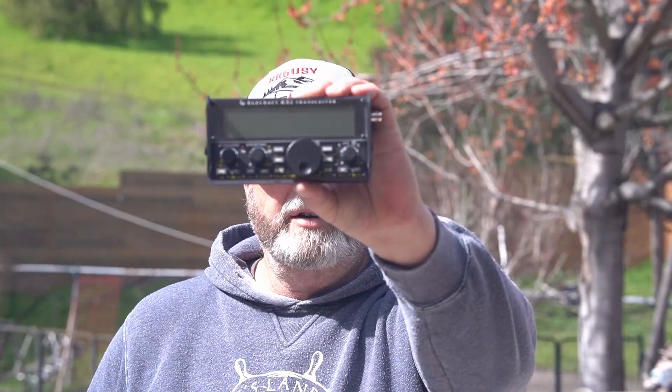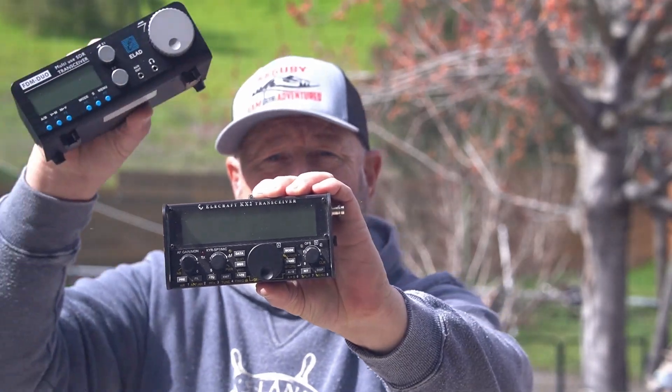The FDM Duo is a QRP radio, but it's not just an itty QRP radio. Like the IC705, it's an SDR, and also like the KX2, which is also an SDR radio. And there's the two together.